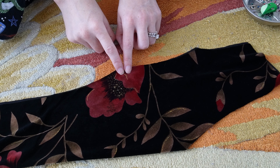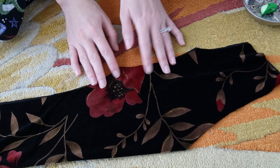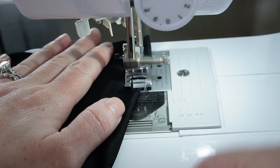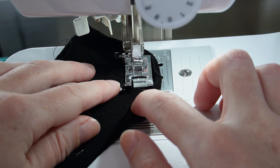I didn't mark the dart on my paper copy of the pattern, which is fine because dart placement is really not very important, so I'm just gonna wing it. Let's go with here, here, and here. I quickly stitched these in place hoping that they will be even. My foot fell off but eventually I stitched around the pocket flaps.